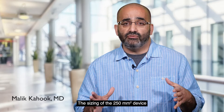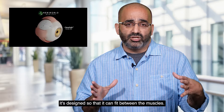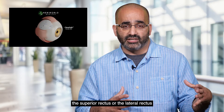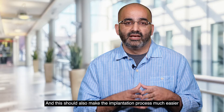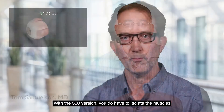The sizing of the 250 millimeter squared device is designed so that it can fit between the muscles. There is no encroachment underneath either the superior rectus or the lateral rectus if you're implanting in the supratemporal quadrant, and this should also make the implantation process much easier with less manipulation and movement of the muscles.